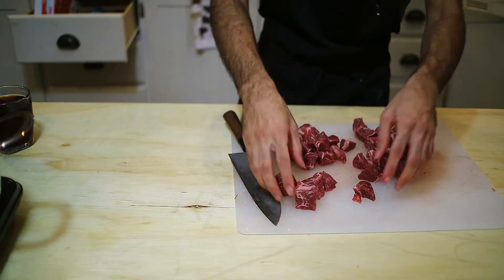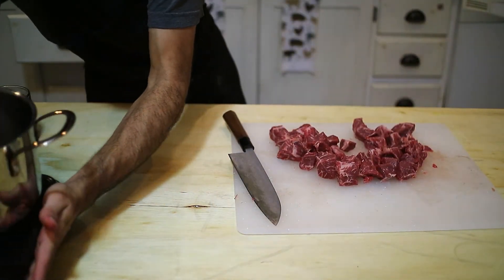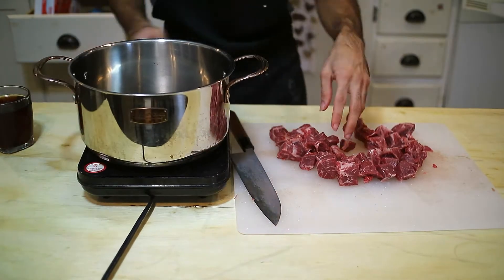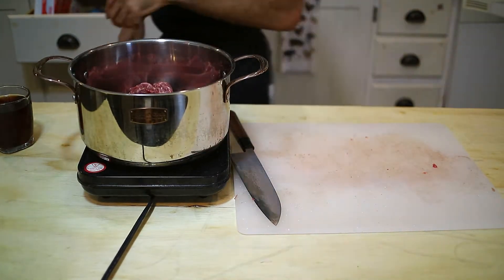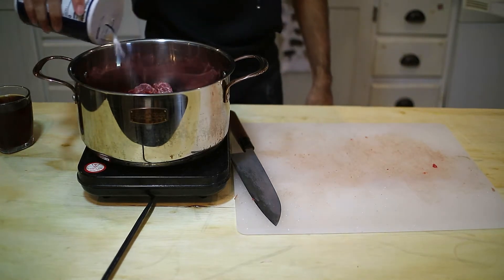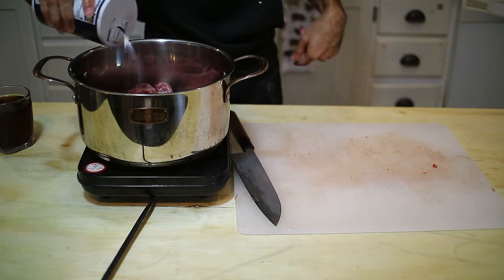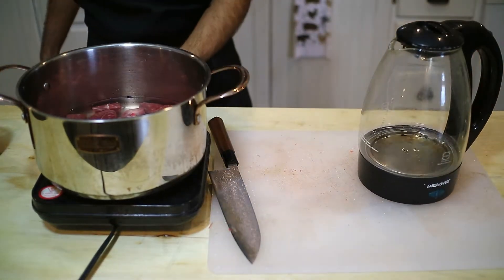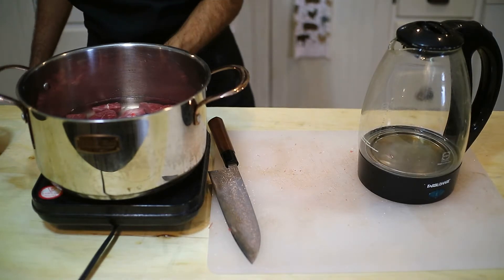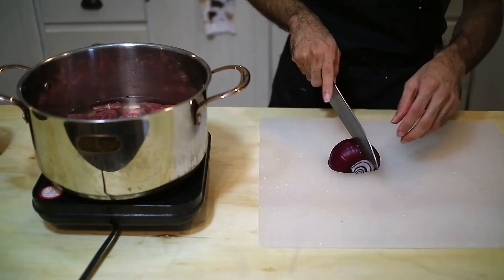After we cut our meat, it said put it in a pot and boil it with salt. I'm going to put it in a pot, add some salt — probably about a tablespoon — and add enough water to cover the meat. Then it said bring it to a boil, so I'm putting it on the highest heat. While that's going on, I'll prepare the other ingredients.